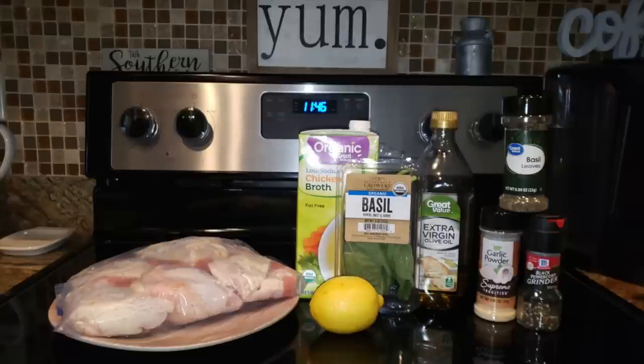Hey y'all, welcome back to my channel and welcome back to another edition of Foodie Fridays. So this Foodie Fridays, we are making another keto recipe, but I don't like to call it that because this is also a paleo, gluten-free recipe. It's just a chicken recipe, y'all, so it doesn't have to be a specific diet.